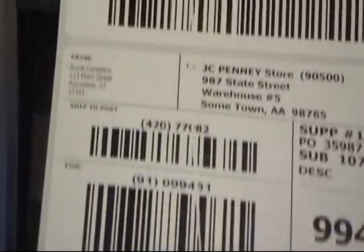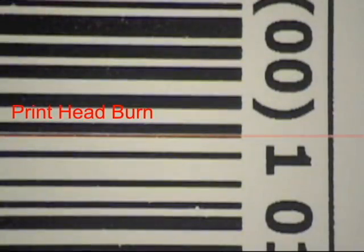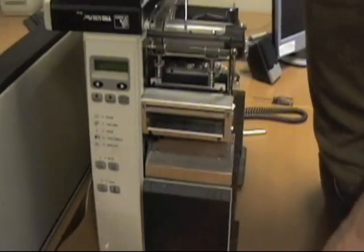Regular cleaning will prevent dirt and abrasion problems, but burned-out elements require replacement of the print head. Notice the white burn which prevents heat from transferring between the print head and label. Since this print head contains a burn, it requires replacement.